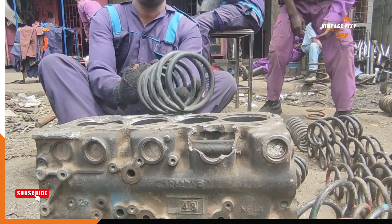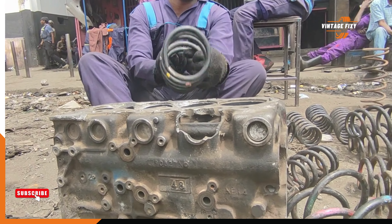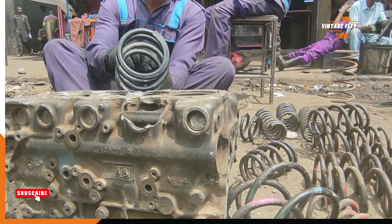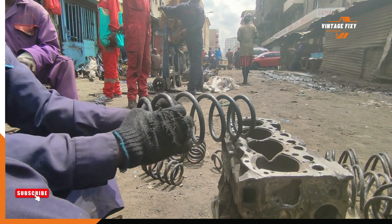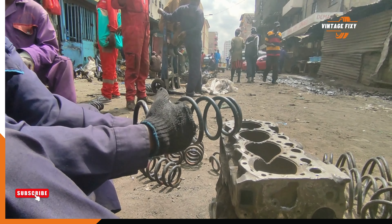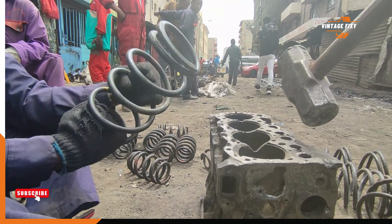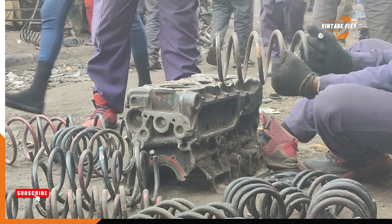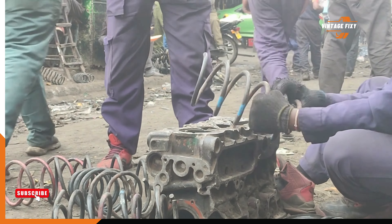Hey there, welcome to Vintage Feeksy, your go-to channel for all things retro with a modern twist. I'm thrilled to have you here. If you're passionate about nostalgia, classic styles, and giving old treasures new life, you're in the right place — from restoring vintage cars to exploring vintage machines and a touch of modern ones too. Consider subscribing to our YouTube channel. If you haven't already, hit that subscribe button and ring the notification bell so you're the first to know about our latest vintage adventures.